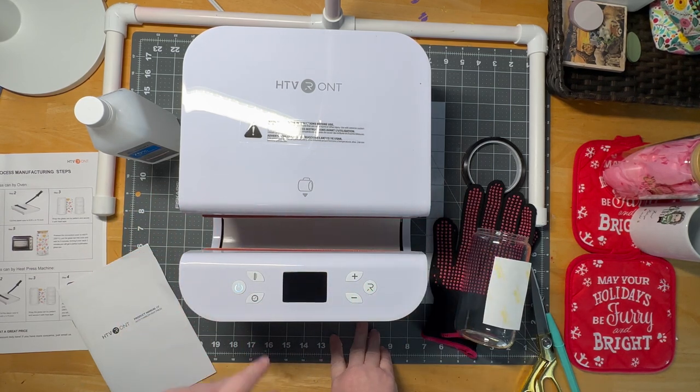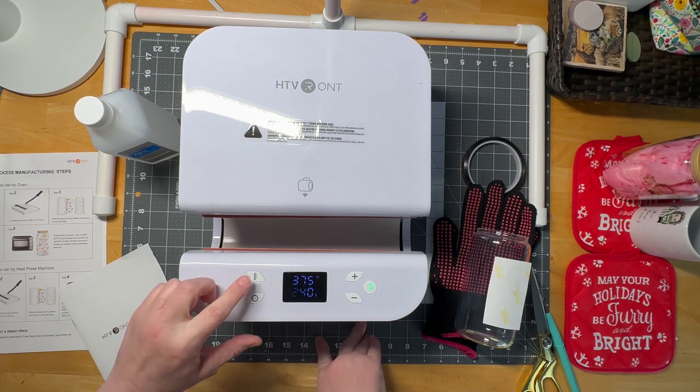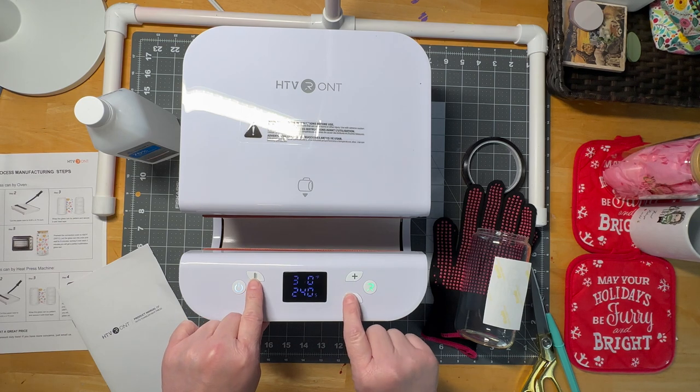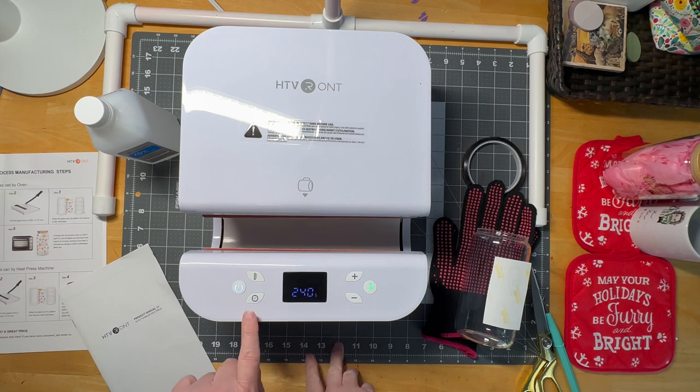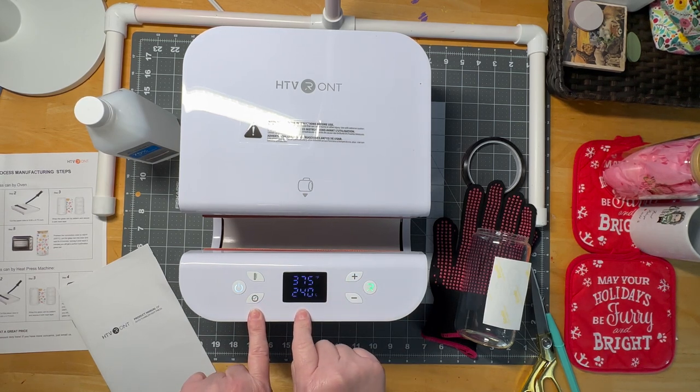On the top, very simple, you have your power button — you turn it on. It beeps up. I believe it saves your last temperature and settings. If you push the button here with the thermometer, you can change your temperature. If you press this one, you can change how many seconds you're pressing for.